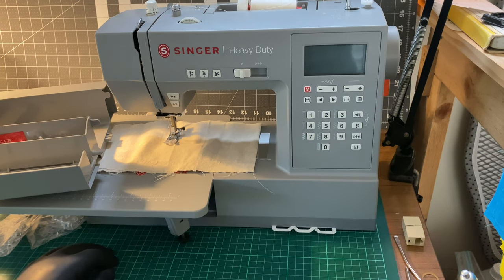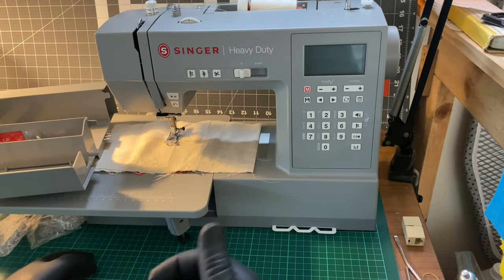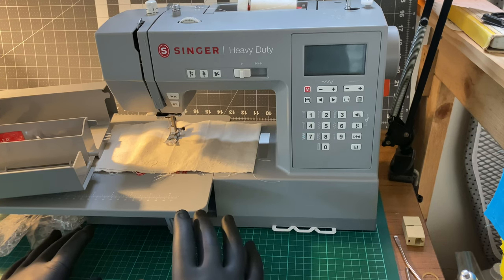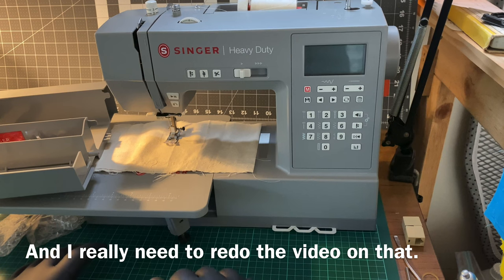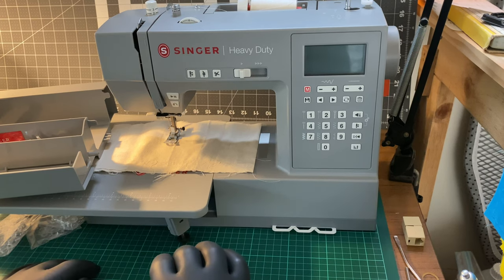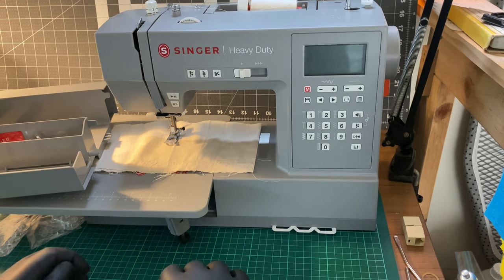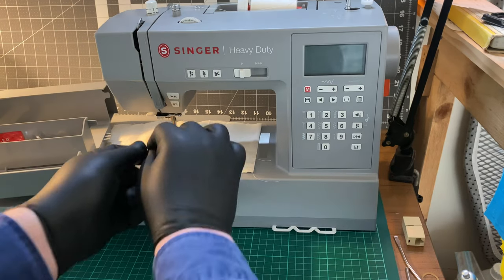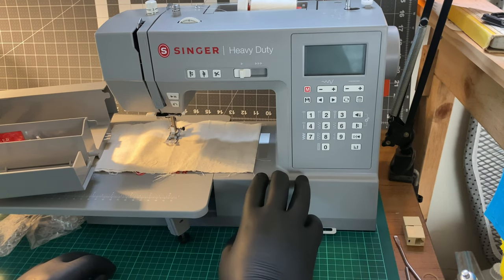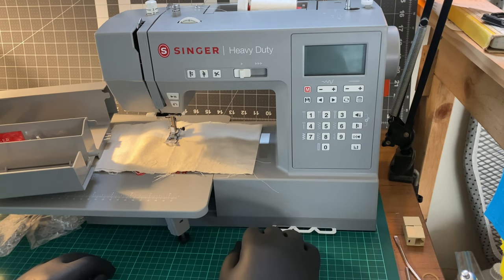The threader — I've had a bit more success using it. I believe it's similar to what's on the Janome machine that I have. I'm going to try that on that machine as well to see if it works. I like the Brother mechanism far better — you literally just put the thread in, push down, and it does everything automatically. You don't have to hold the thread or anything.